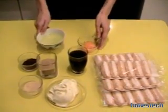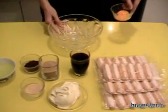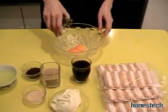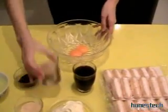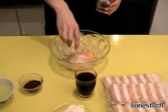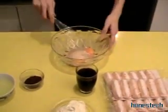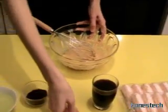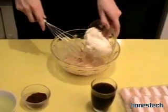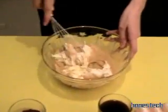First, we take the yolk in a bowl and add the sugar. And now we mix. Then we add the mascarpone and mix together.